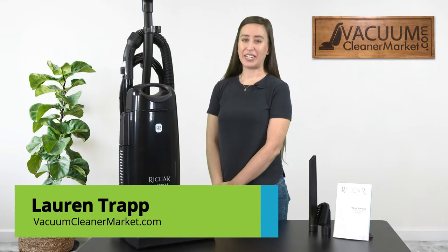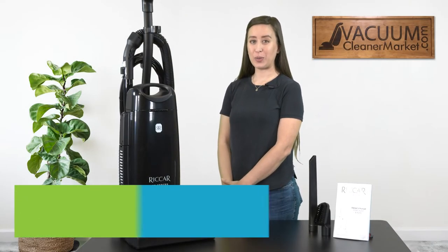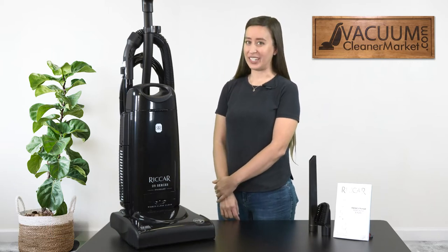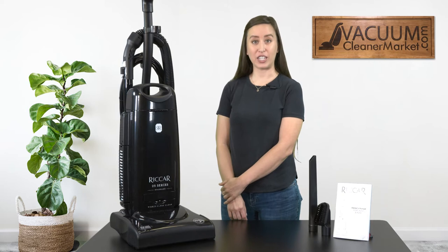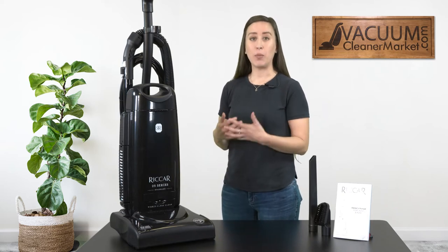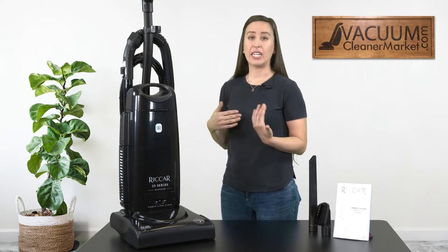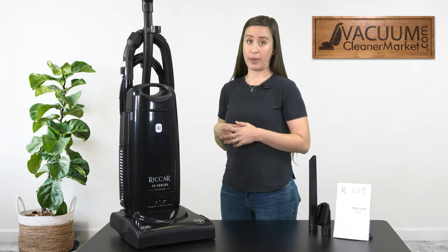Hi, I'm Lauren with Vacuum Cleaner Market and this is the Rakar R25S. This is an upright and corded vacuum cleaner. It comes with a 35-foot cord, and the model number R25S — the S stands for standard. This model comes with electrostatic filtration and it comes with a pre-installed HEPA bag as well.